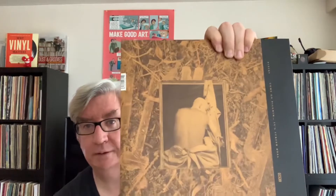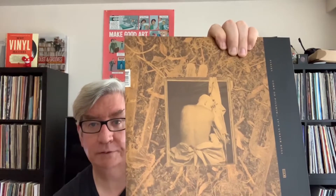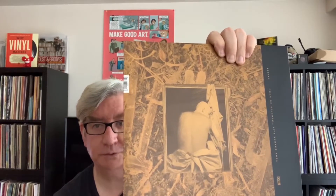You can see the back of it there. That's the Come On Pilgrim cover on the front. The front is actually the Surfer Rosa cover, but I won't show it too long because there is some nudity on that. It's a nice package — you can see the thick records. These are classic records. I'll pull out the actual records for you to take a look at.